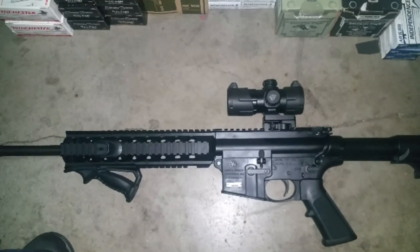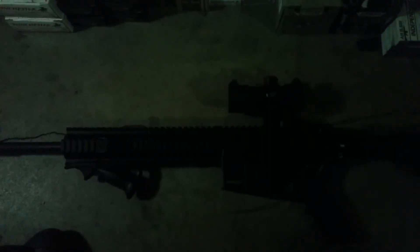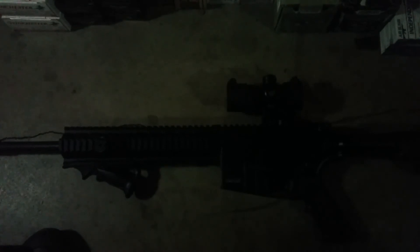Right now I have it on this 22 long rifle and I'm going to keep it on there. I'm going to purchase another one and go from there. Alright guys, have a good day.